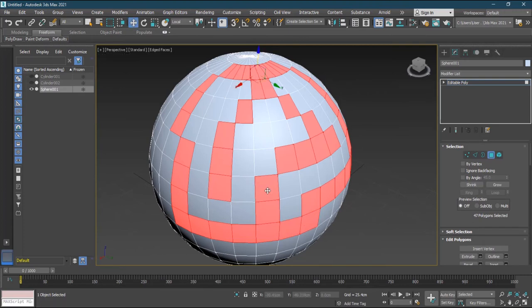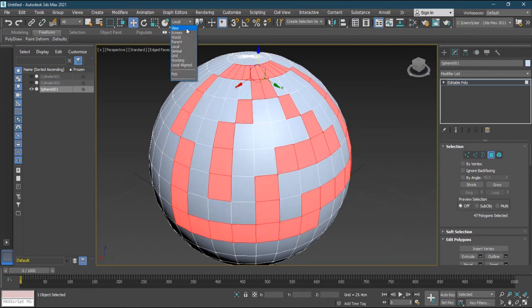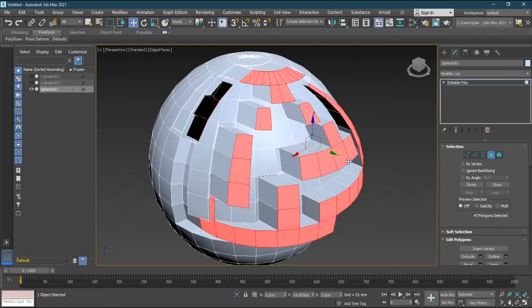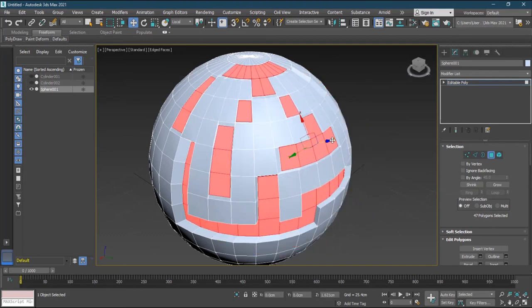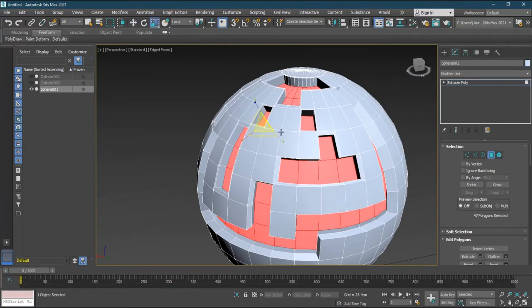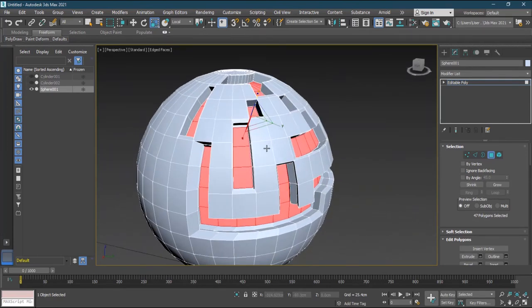Imagine applying the Smart Extrude to a painted pattern selection — switching from world to local mode and extruding. Look at the result — it creates a star-like pattern. This shows how you can combine the new selection tools with Smart Extrude for creative modeling results. It's a great new combination in this update.